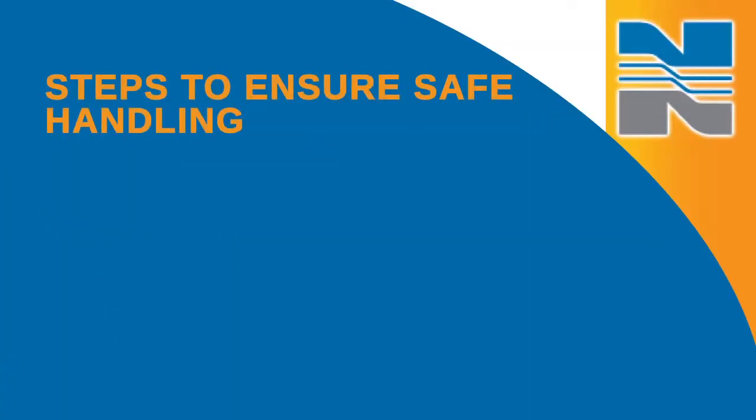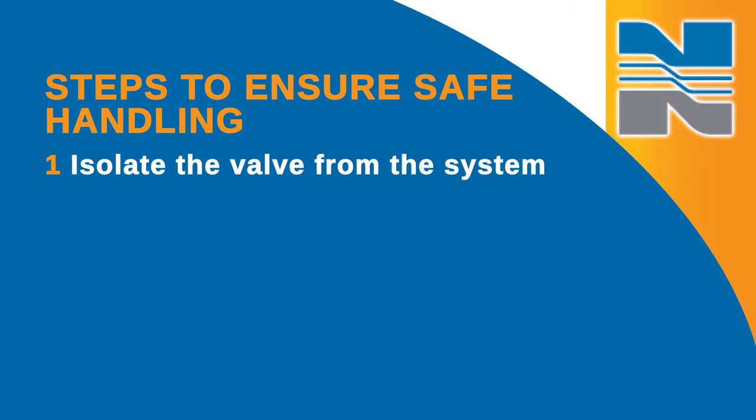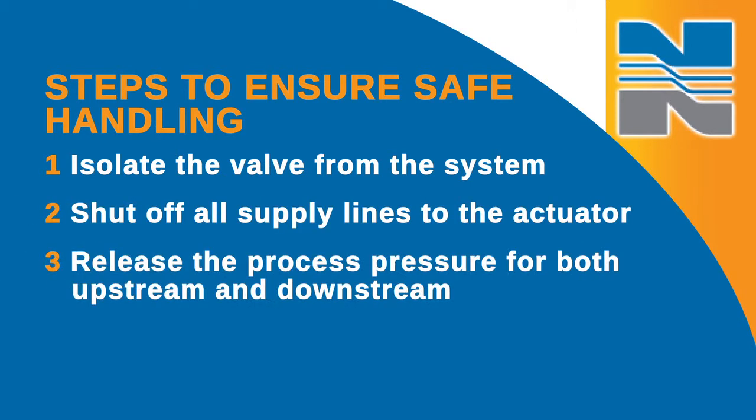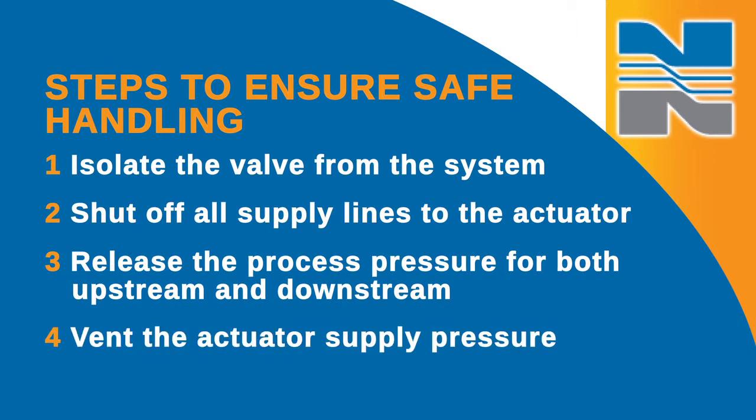Before you do anything else, you'll want to take a few steps to ensure safe handling of the valve. First, isolate the valve from the system. Then shut off all supply lines to the actuator and release the process pressure for both upstream and downstream. Finally, vent the actuator supply pressure.